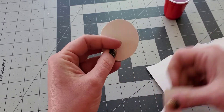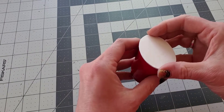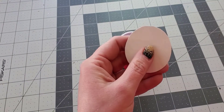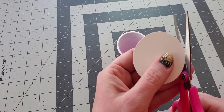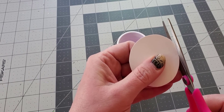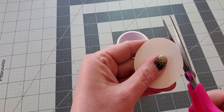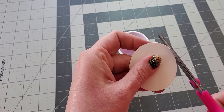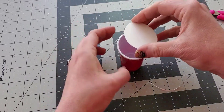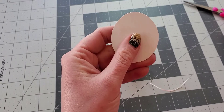Once you have it cut out, make sure it fits onto the top of the cup. I'm going to trim just a touch more off — I don't want it hanging off the edge, I just want it to go right at the edge, because I don't want to see the cardboard once I put the whipped cream on.